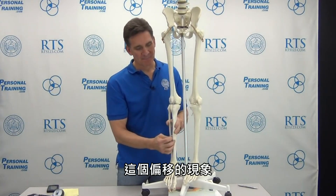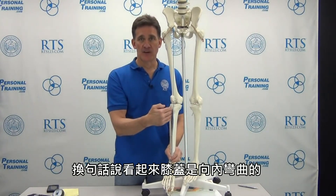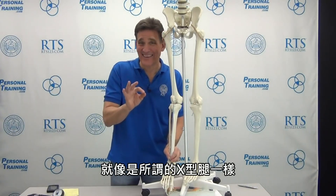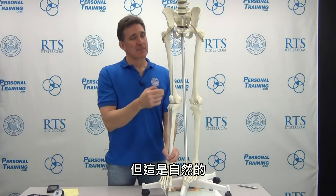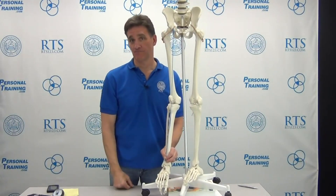That separation creates a normal valgus. In other words, it looks like the knee is bent inward, headed towards a knock-kneed kind of relationship. But it's a normal — there's a normal amount of valgus in any human that has a neck to their femur.